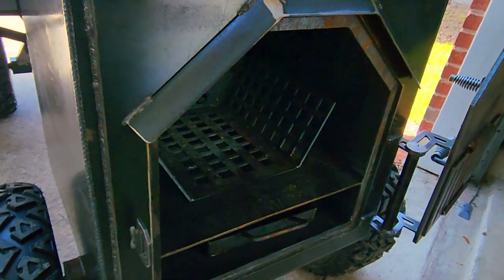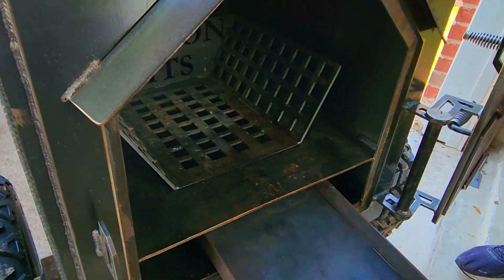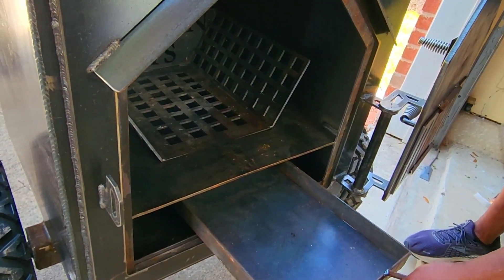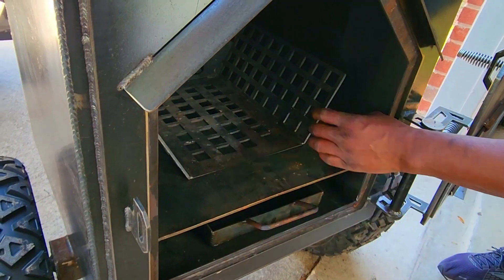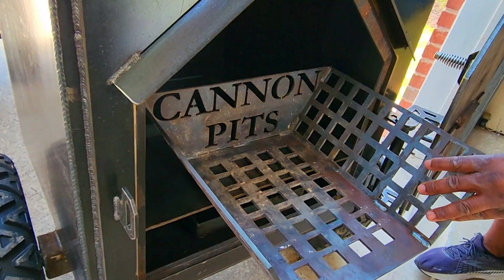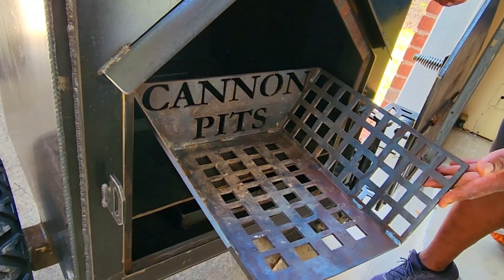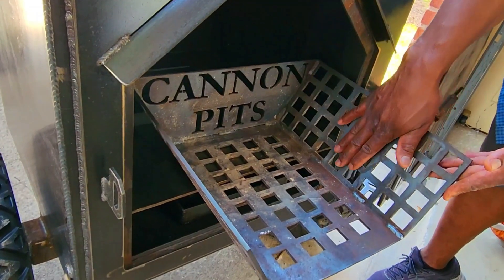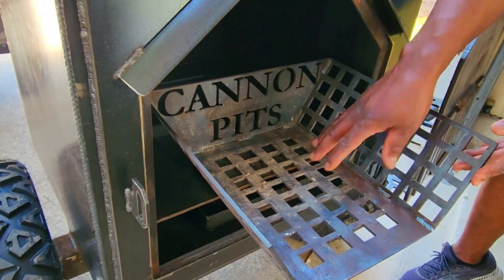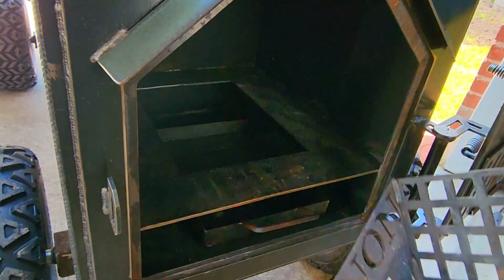As we open it, we can immediately see, feel, and hear that insulation. We've got an ash pan that sits below the fire basket. I've never cooked on one of these V-shaped fire baskets before, but the idea here is that once you build your fire and as your logs burn, everything falls down by gravity and is fed and maintained on the bottom of your fire basket.